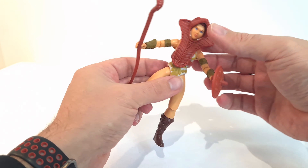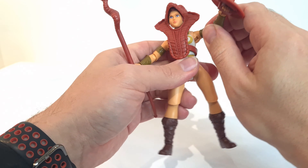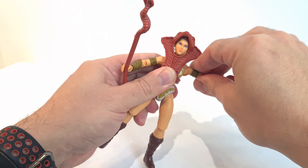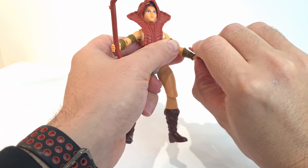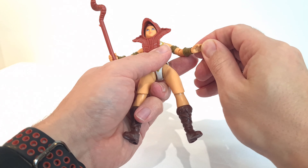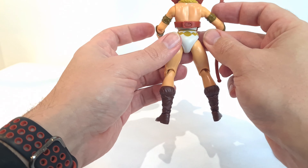Looks pretty good. Her waist articulates all the way around. You don't get any forward and back. The arms lift all the way up and rotate all the way around in the ball joint and out to the side. Arms bend up, swivel around, and they also bend in as well. The paint is nice — it's almost like a bronzy paint they've used for the battle armor.